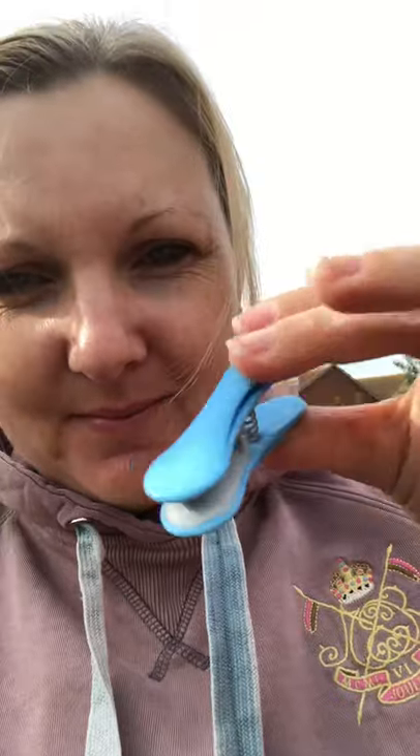Hello, I just want to do a quick review of the pegs that I bought from Lakeland — these ones. I bought them when we moved into our last house. I've been in this house probably four years, so they're four-year-old pegs.